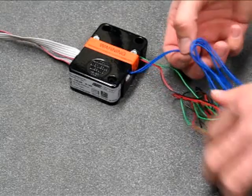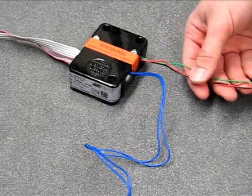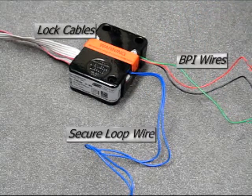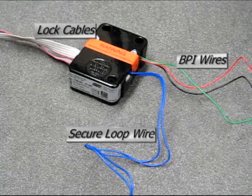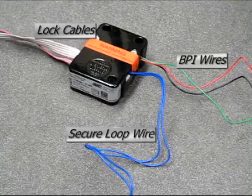Remove the keypad base and set it aside as well. Unravel the wires attached to the lock. You will notice there is a blue wire, a red, green and black wire. The blue secure loop wire is designed to have a door switch attached if necessary. Leave it intact if the door switch is not going to be used. The bolt position indicators — red, green and black — can be attached to an alarm input panel to sense the position of the bolt. If the bolt position indicator wires are not going to be used, they can be clipped off.